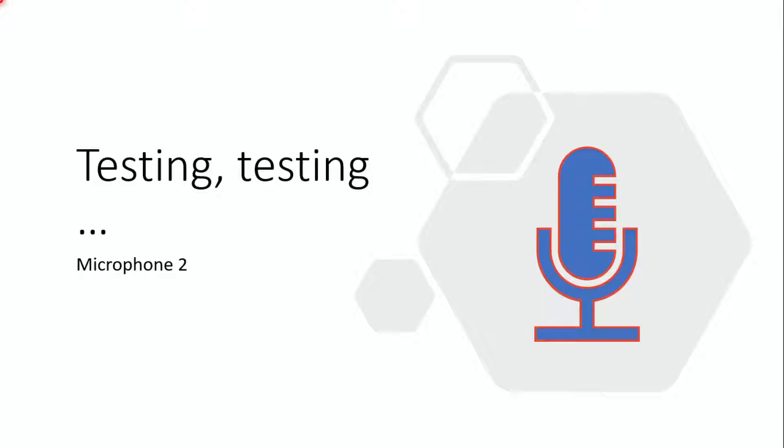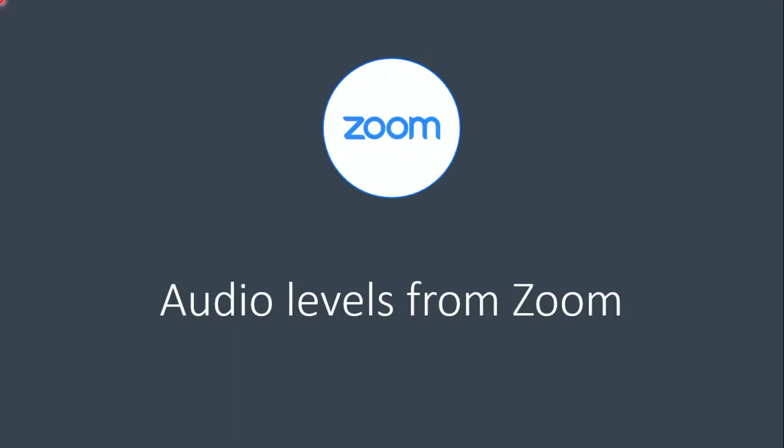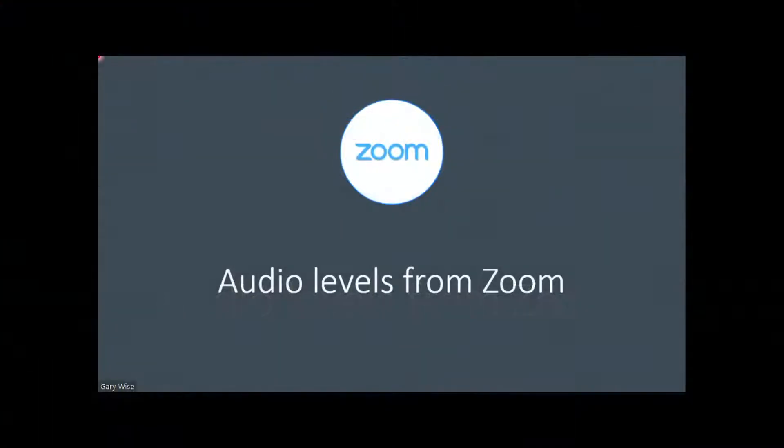Barry and Jeff, you heard the mic test okay? Thumbs up — excellent. Now we want to test audio levels coming back from you guys. Jeff, say something again — still can't hear you for some reason, so we'll have to work on that. Barry, would you unmute and say a few words? Doug, take him on the second switcher.